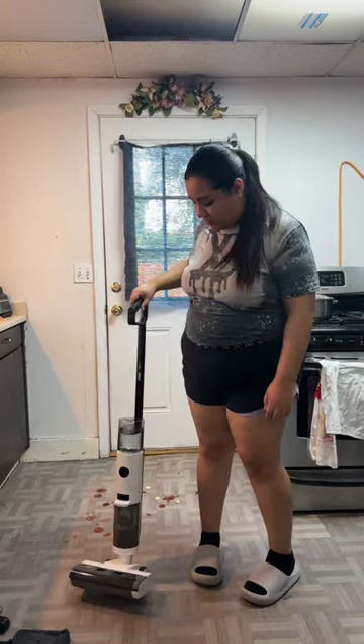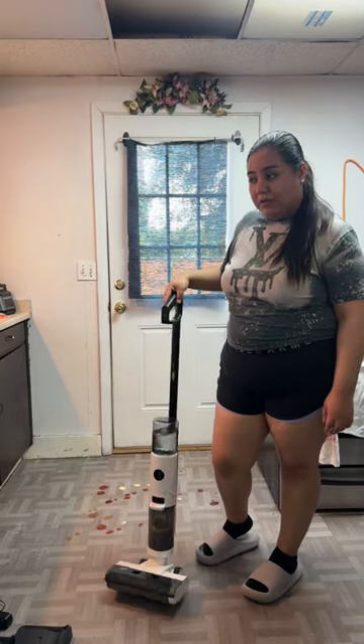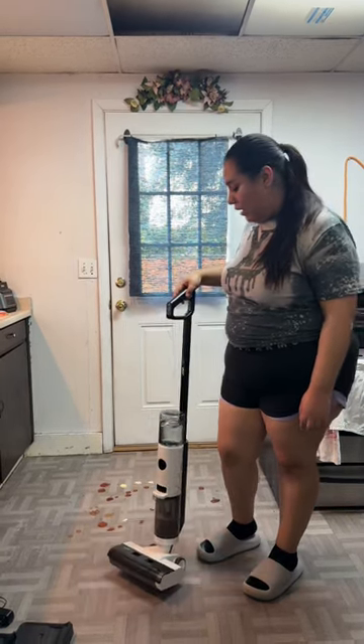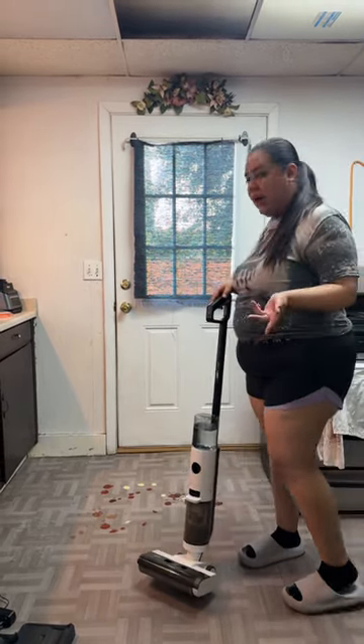Hey guys, so I got a wireless vacuum. It looks like this. This one is to mop the floor and room, so you can do floors. And I already have my mess over here that I need to clean up, and I'm going to show you guys how it works.